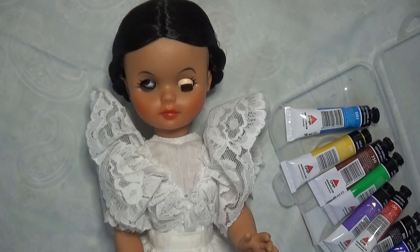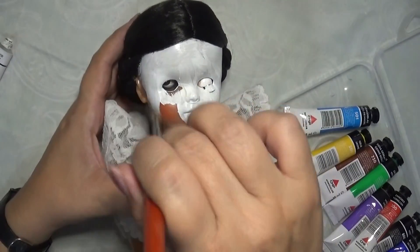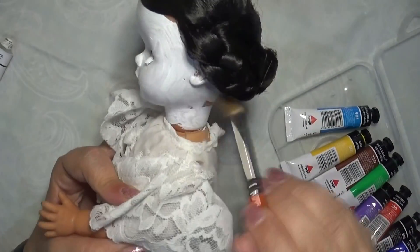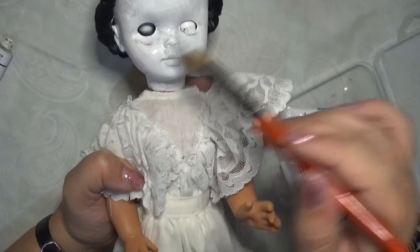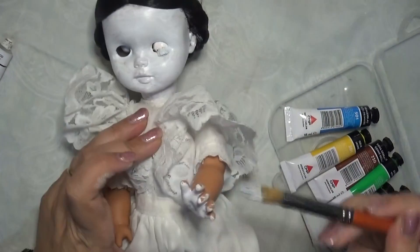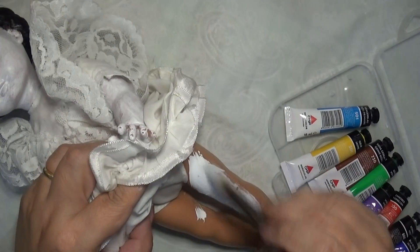Il passo successivo sarà quello di iniziare ad utilizzare i colori acrilici. Inizio con il bianco per andare a coprire il colorito roseo caldo della bambolina. Lo vado a sostituire con l'acrilico bianco per poter dare un fondo per ricreare il colorito tipico del post mortem. Inizio dal volto, passo bene sul collo e le parto intorno alle orecchie e dietro la nuca, poi mi concentro sulle braccia e anche sulle gambe. Sulle gambe non vado ad insistere più di tanto anche perché non si vedono, perché nascoste dal vestito.